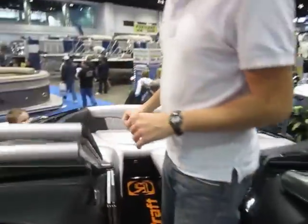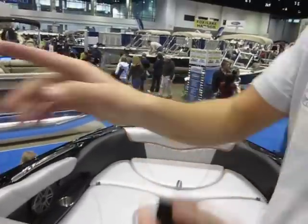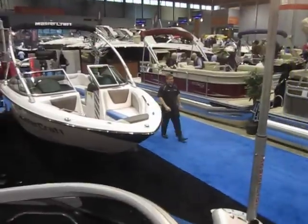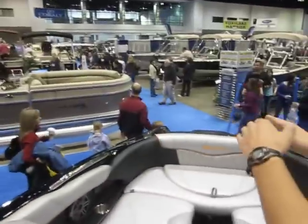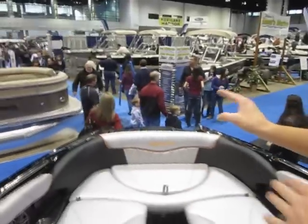Up here, over the years, MasterCraft has changed their bow. So rather than having a needle bow like they do on some of the more traditional boats, they're splitting it up here. It gives you a lot of room for sitting people up there, really comfortable.